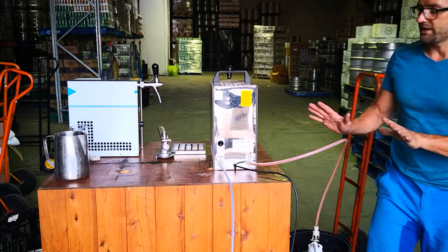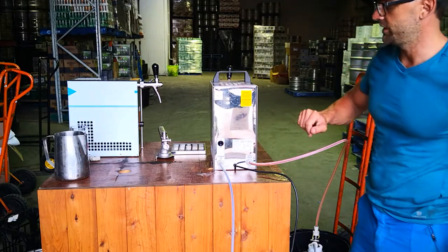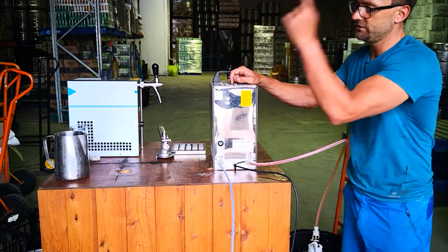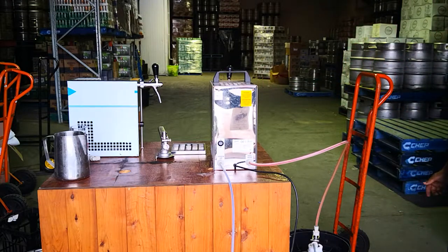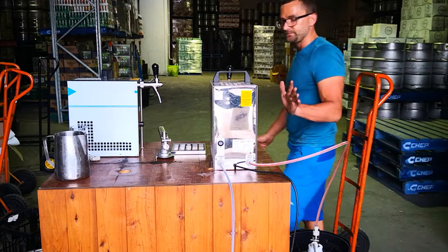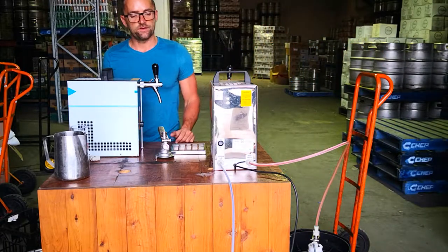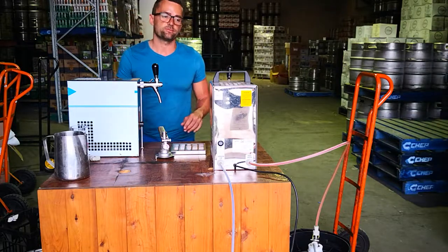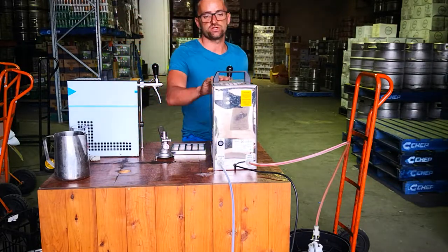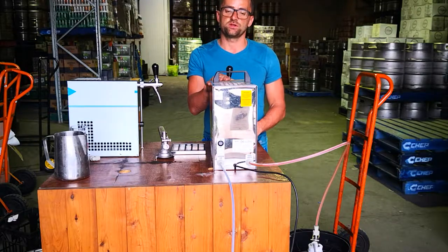And I can just plug in. So it's all plugged in. There's a little switch button which basically turns on the compressor, so we're gonna turn it on. And it's just going to start pressurizing the beer. That's basically pretty much it - you'll have to wait once the beer is pressurized, and also once we plug the machine into electricity, it takes about 10 to 15 minutes before it chills.